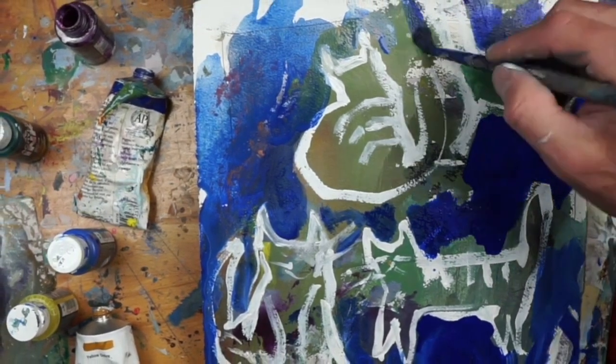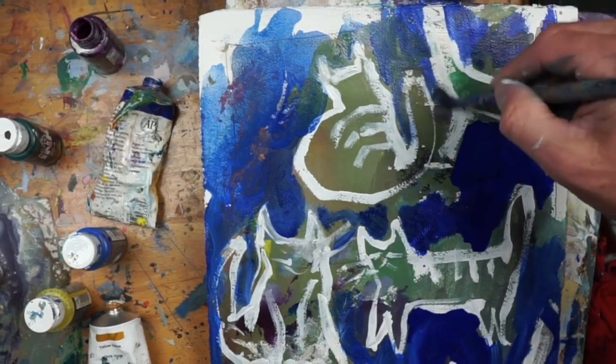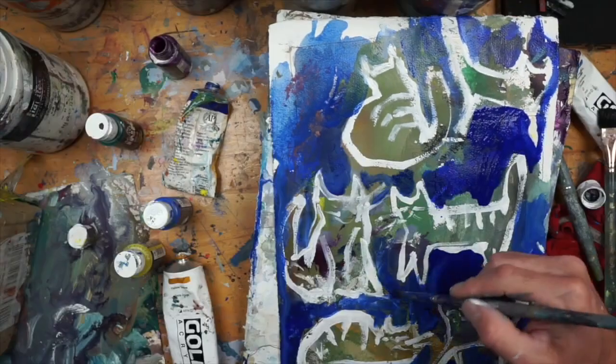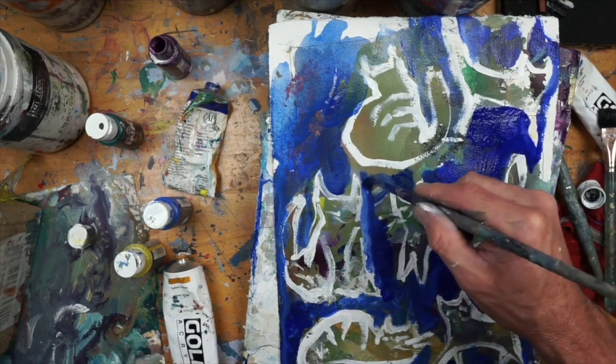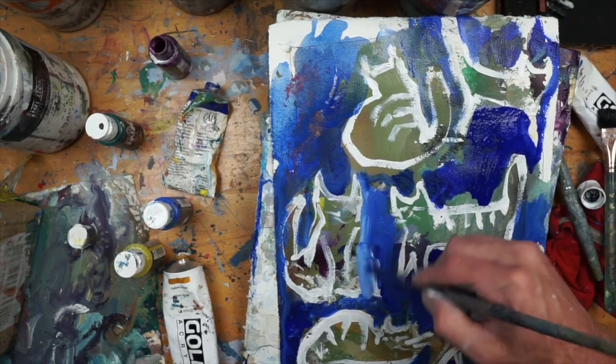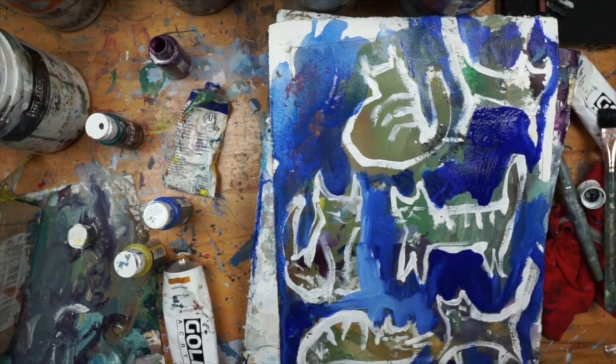I wanted this to look like a quick, throw-together cat painting — sort of a carefree moment — and I think it all plays well together. Continuing to work with the blue; I believe that's a cobalt blue.